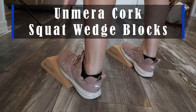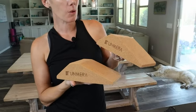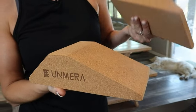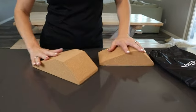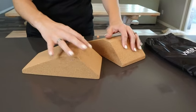Hey guys, these are the Unmera squat wedge blocks. These are in cork, which is really nice because they're friendly for the planet and they're going to give your feet a little extra grip on top. You can use them standing this way with your feet or standing this way with your feet, depending on what kind of exercises and stretches you're doing.